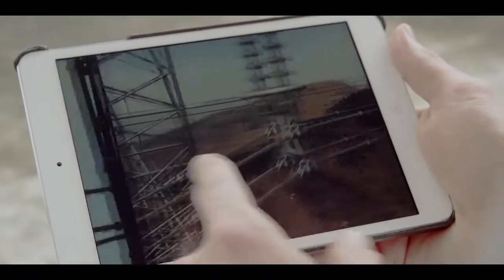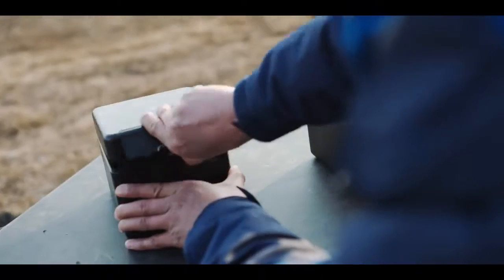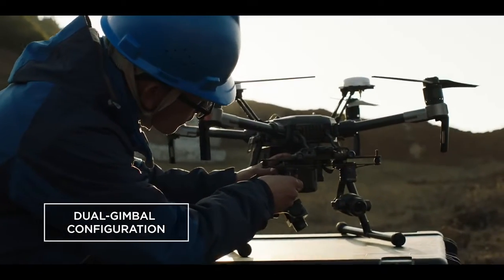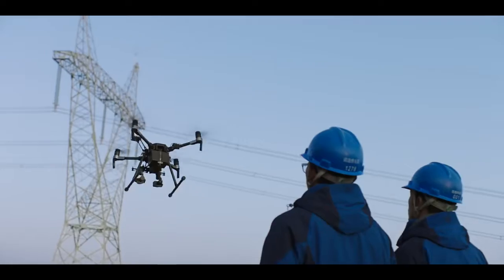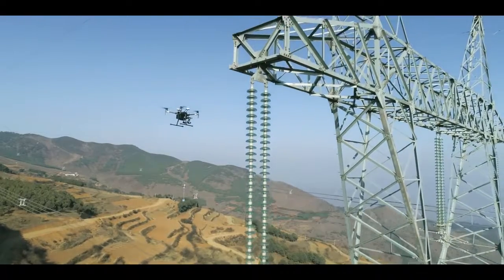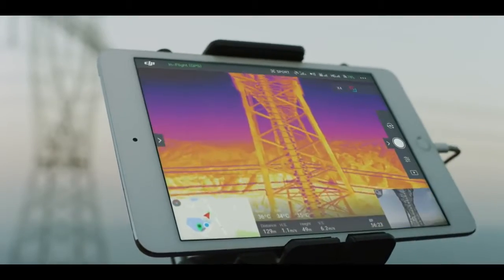When it comes to gathering critical intel, two eyes in the sky is better than one. The Matrice 210 gives you the power of mounting two gimbals at once, maximizing efficiency by flying two cameras side-by-side for capturing different types of image data at the same time.